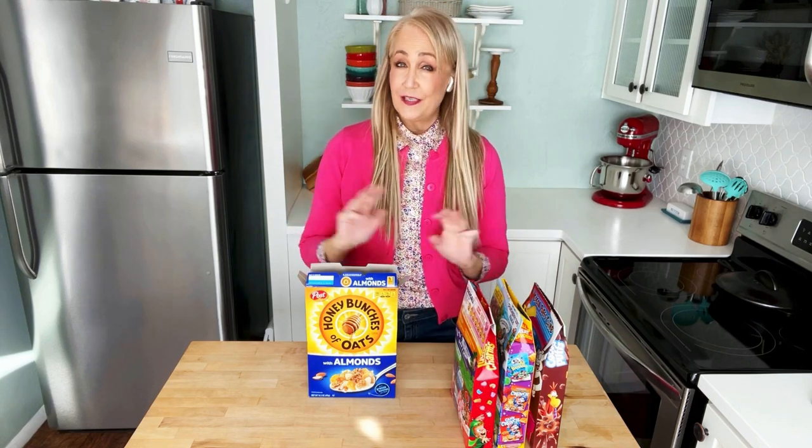That happens to me all the time — my cereal boxes always look messy in the pantry. I hate that. But this eliminates all that, and it's literally seconds to do. You need nothing but your own two hands.